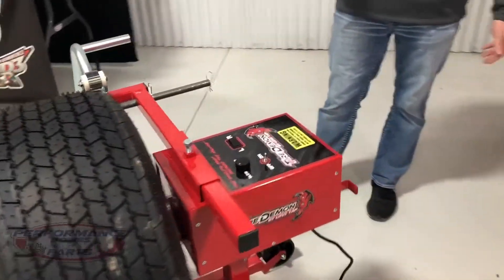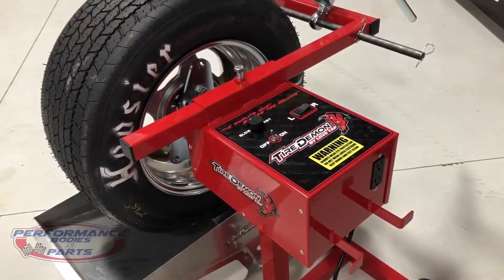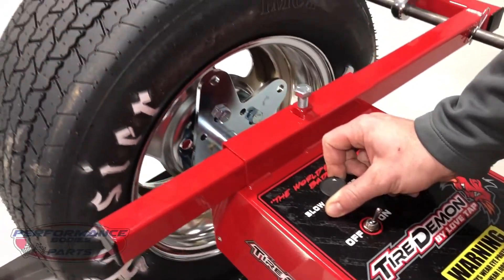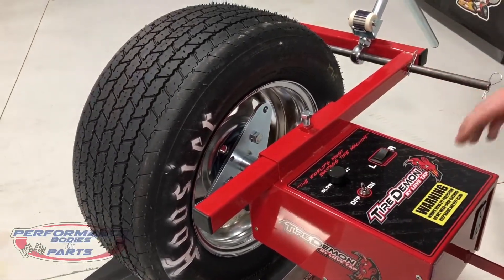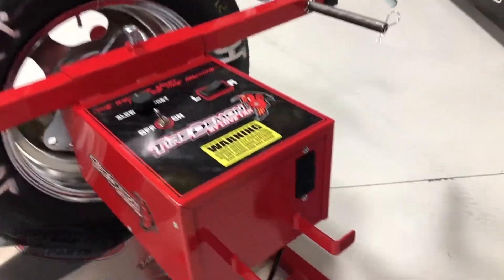Next is going to be the new tire machine — the variable speed machine. Brand new, real simple switch on it. It's a zero to six-and-a-half RPM motor, can go as slow as you want or you can turn it up and grind away. The switch can rotate that tire left or right.